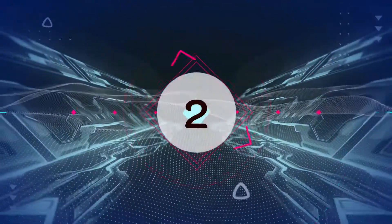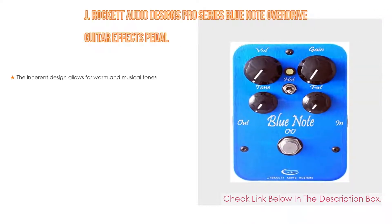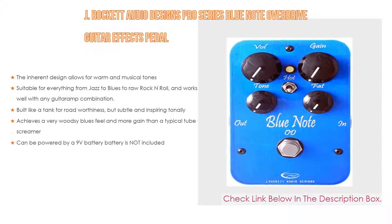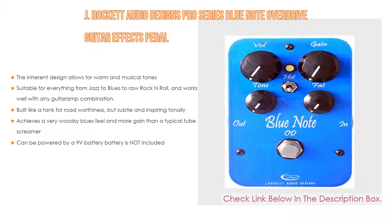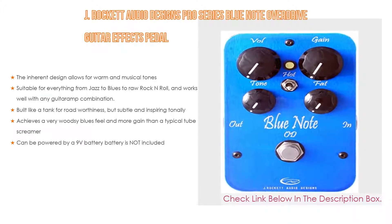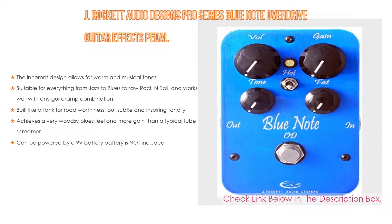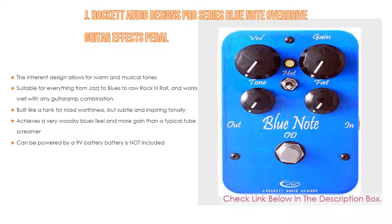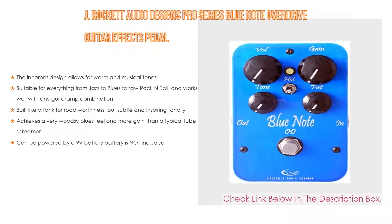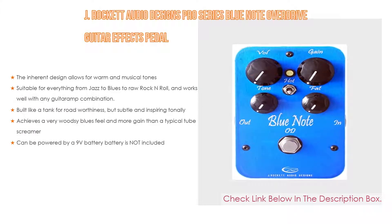Number 2. J-Rocket Audio Designs Pro Series Blue Note Overdrive Guitar Effects Pedal is the editor's choice because it has an inherent design that allows for warm and musical tones, suitable for everything from jazz to blues to raw rock and roll, and works well with any guitar and amp combination. Built like a tank for road worthiness but subtle and inspiring tonally, it also achieves a very woodsy blues feel and more gain than a typical tube screamer, and can be powered by a 9V battery — battery not included.